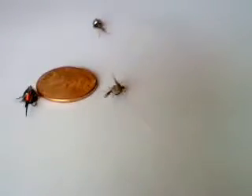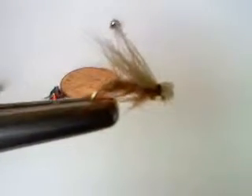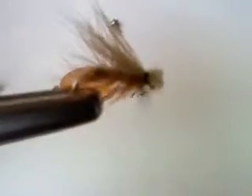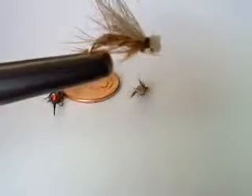And this is a dry fly. You fish this on top of the water like a fly skimming across it. That is called a caddis fly. That's actually what I caught that trout on the Animas with — I threw this right next to the current, and the fish came up and just ate it. There's nothing better than catching a fish on a dry fly.